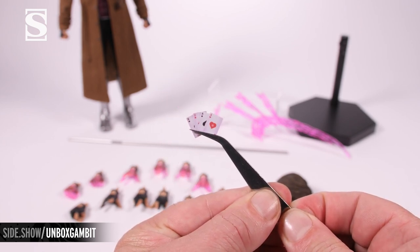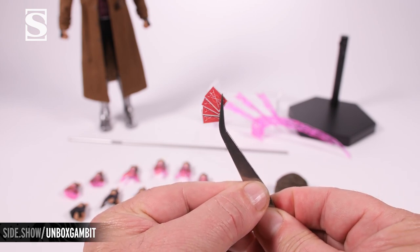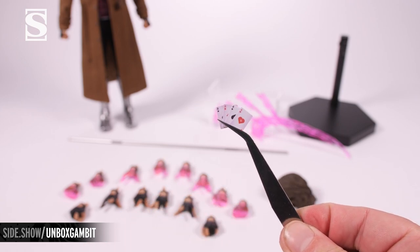You have four individual aces, one for each suit. They are double-sided and you can choose how to use them in many of the hands provided.